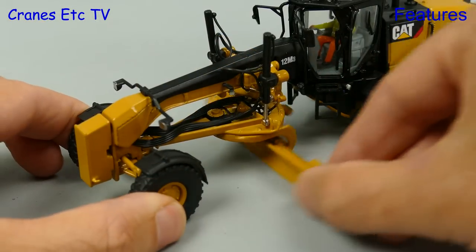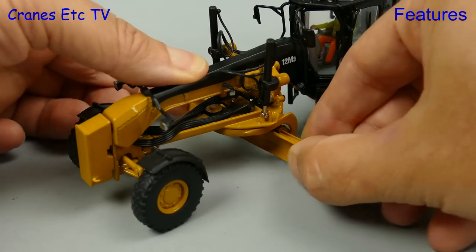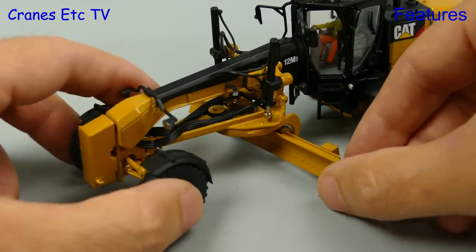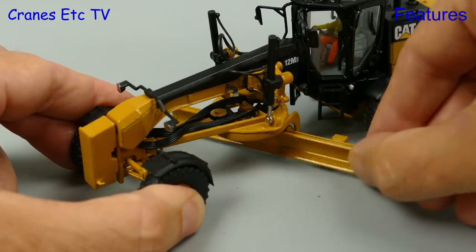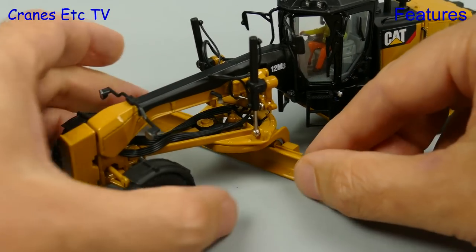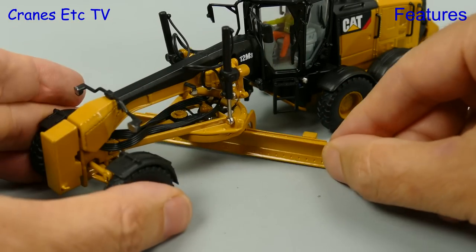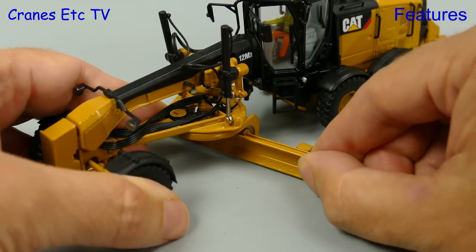The flexibility of the grader blade is modelled well — it rotates fully on the circle, you can raise it up and down and get a bit of an angle on it, and you can also shift the blade left and right. However on the review model that was extremely stiff. You can also tilt the blade forward and that works well.